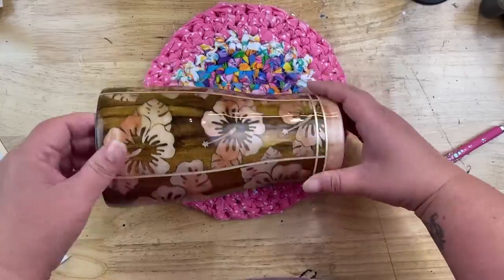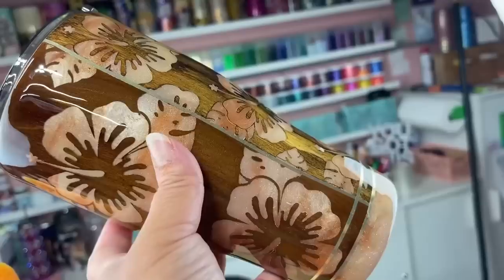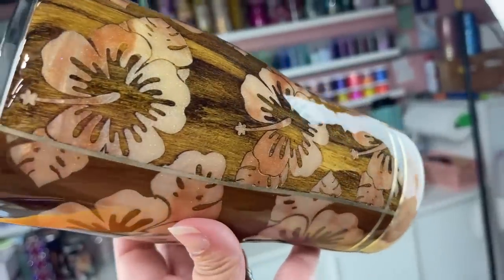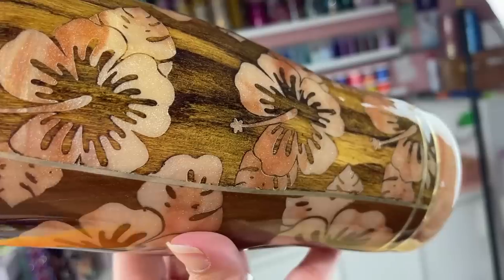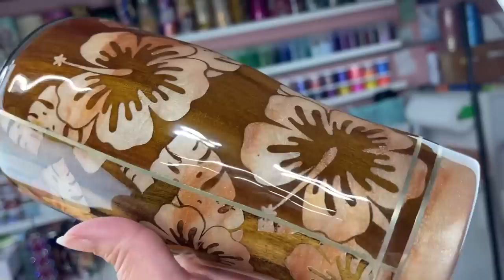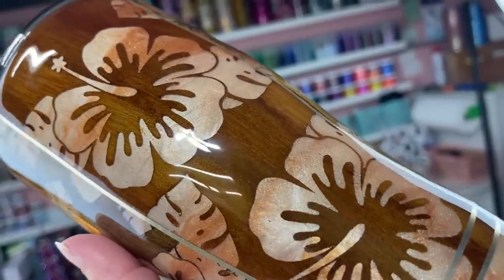All that's left to do now is add the last two finishing coats of epoxy and she is good to go. Whether you take this design and duplicate it as-is or let it inspire you to create something completely your own, I hope you had a lot of fun watching this tutorial today. If you're new to my channel, don't forget to hit that subscribe button — I'll see you guys next time!